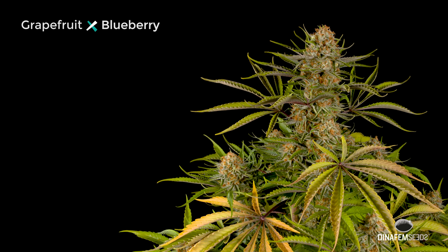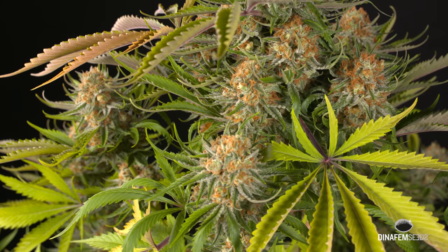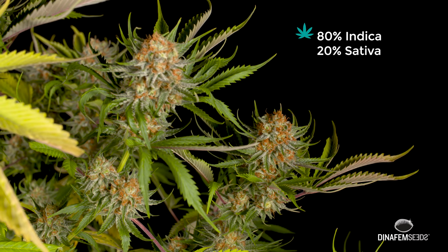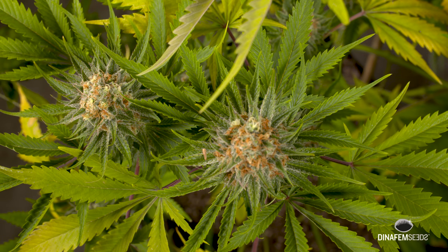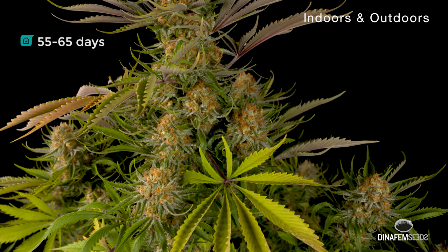When the aim is to create a fruity strain, crossing a grapefruit and a blueberry is the best way forward, and this is what we've done at Dana Femseeds to get to these seeds. This genetics evolves into a high yielding and easy to grow marijuana plant that is ready in less than 65 days.